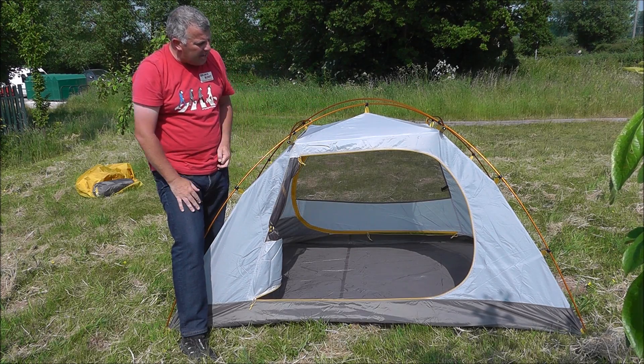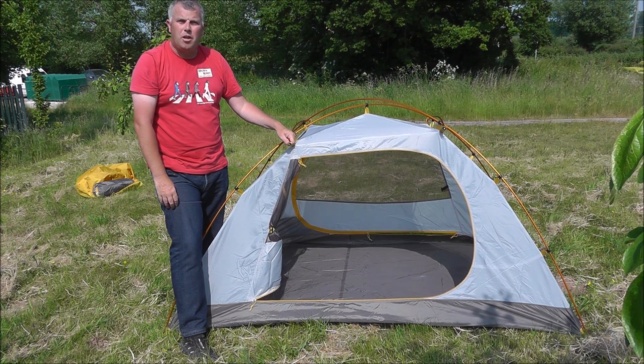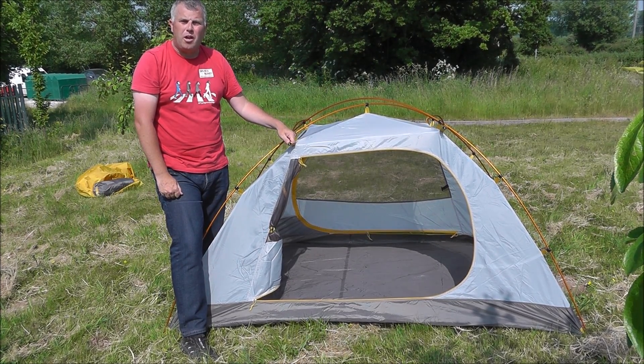So that's the inside of the tent. As I said, it's a great tent — this is the Stormbreak 2. We've got loads of other tents on the website, so check them out at exploreoutdoors.co.uk.